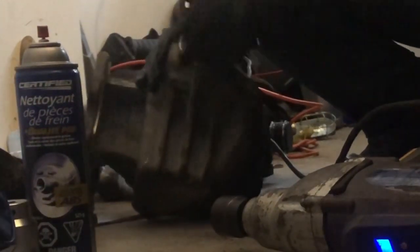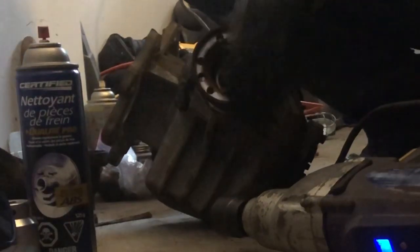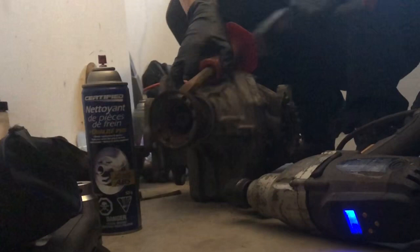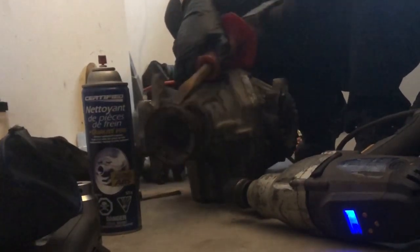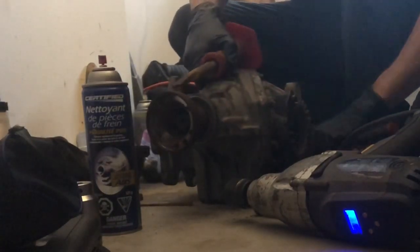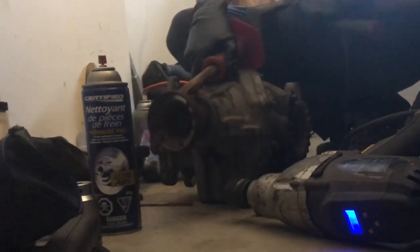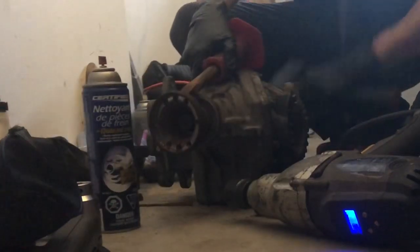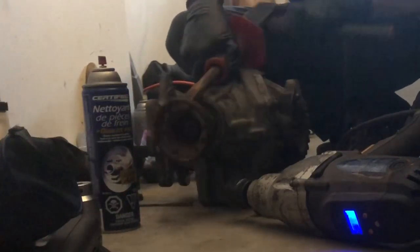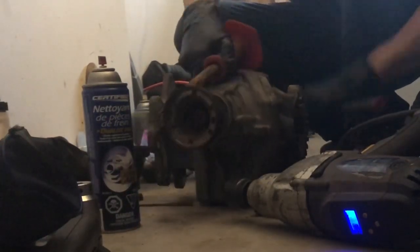On the flange. This should come off. There we go.